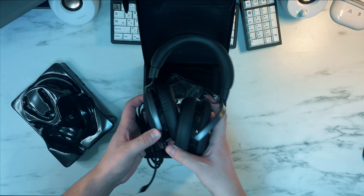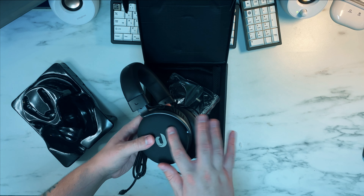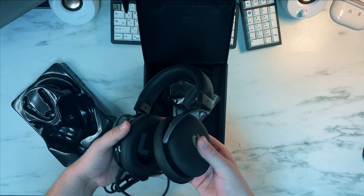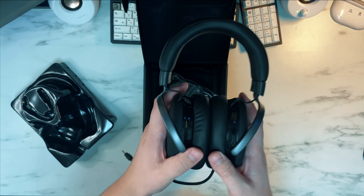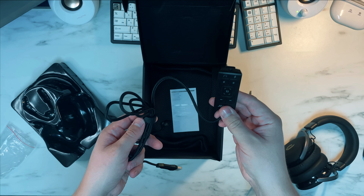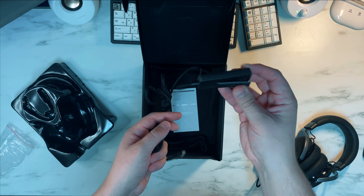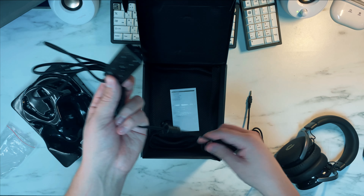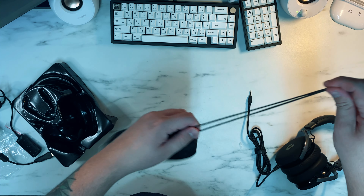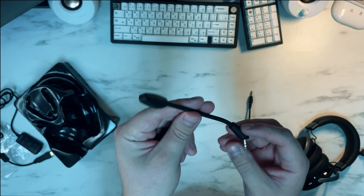Although I did the voiceover afterwards, the video reaction is real. The first thing I notice is just how smooth this thing is — sleek and stylish, with a nice L and R marking. It's very flexible. The cable is auxiliary, and it comes with a USB adapter. There's also a clip for your clothes or gaming setup, and a nice sleek breathable bag. The microphone is actually detachable and comes with a windscreen.